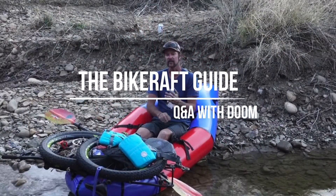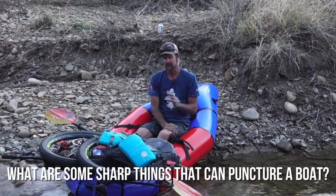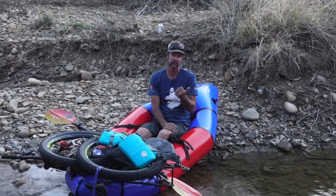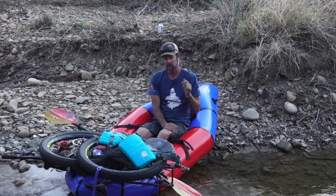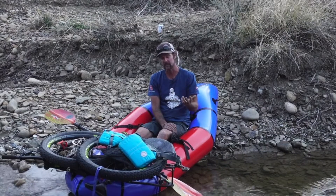There are three things that can puncture your boat on a bike — three things that are kind of dangerous to watch out for. Frayed cable ends: if you're running mechanical disc brakes, they can have cables coming out, and if those are frayed or twisted, something can come off the end of that cable and puncture your boat. I've never seen it happen, but it's worth knowing.